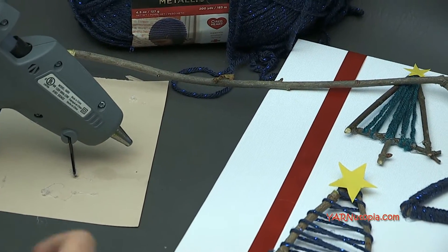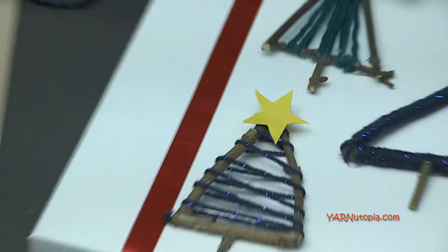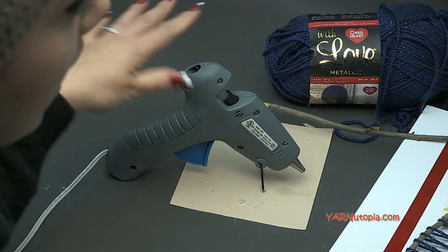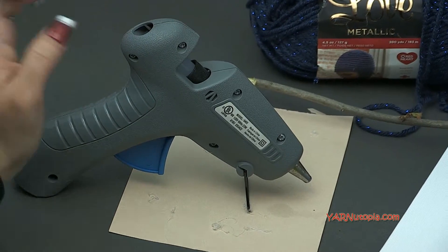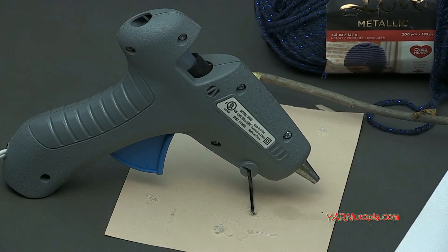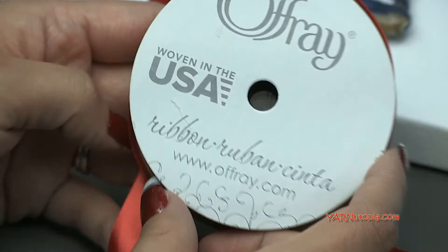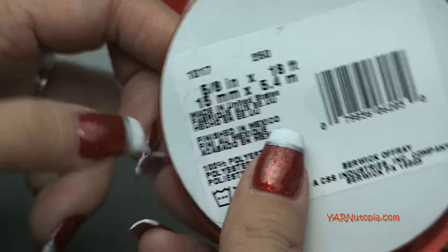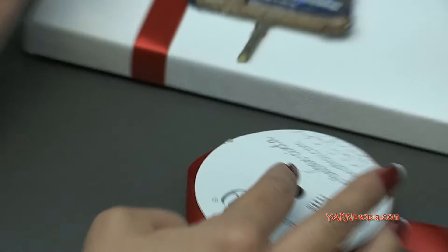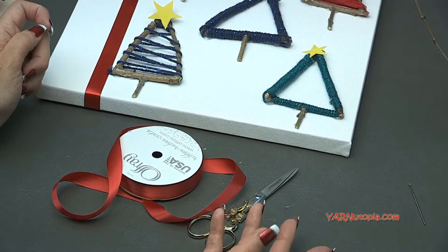In red I'm using Super Saver yarn by Red Heart Yarns. You're going to need hot glue — I'm using a hot glue gun today, so if you need help you can use parental supervision, and don't burn yourself because this is really hot. I'm also using a piece of Offray ribbon that is 5/8 inch wide, just as a little accent on the side of the canvas. You'll also need scissors, and that's really it.